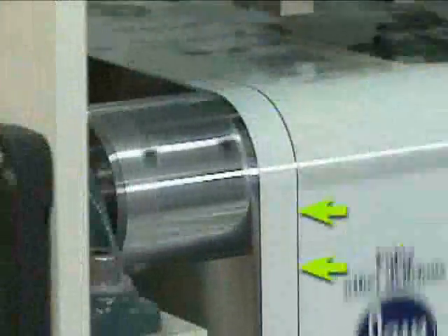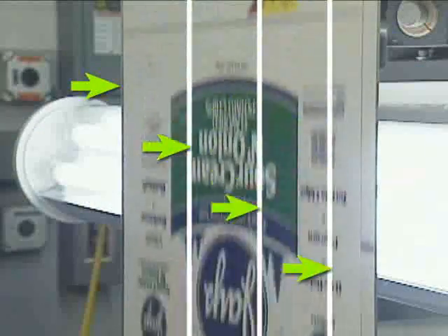guiding to a line, or guiding multiple strips based on up to four slit edges simultaneously.